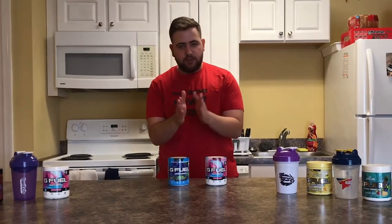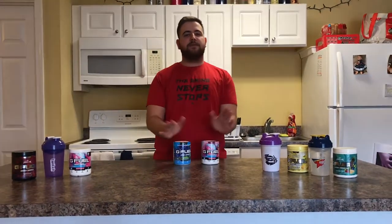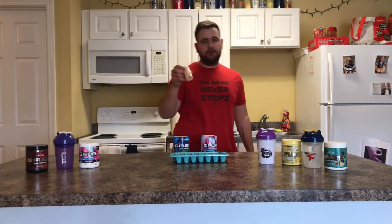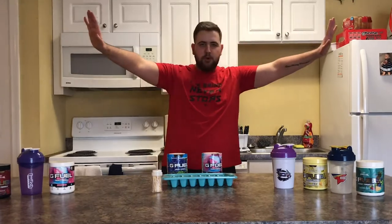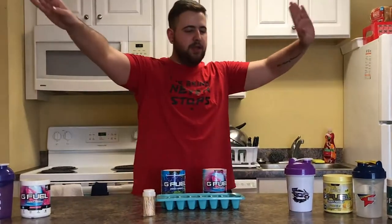Alright, but for real guys, what we are going to do today is something very simple and easy. What you're going to need is G Fuel, an ice tray, and some toothpicks. All you need — bada bap bap boom and done. Simple, easy, complete.